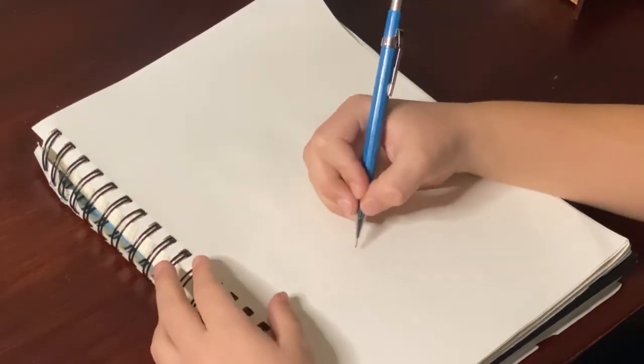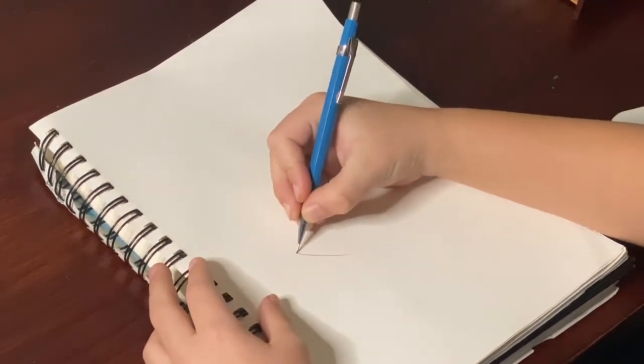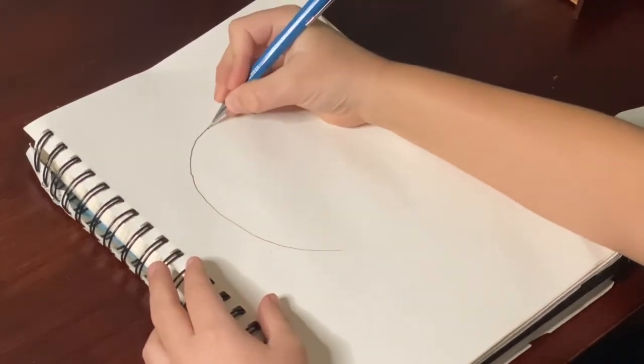Hey everybody, this is my first art tutorial and I hope you enjoy it. So today we're going to be drawing a cute little penguin. The first step is to draw the body shape — always draw it lightly so that when you make a mistake you can erase it. Draw a round body with some little hair.